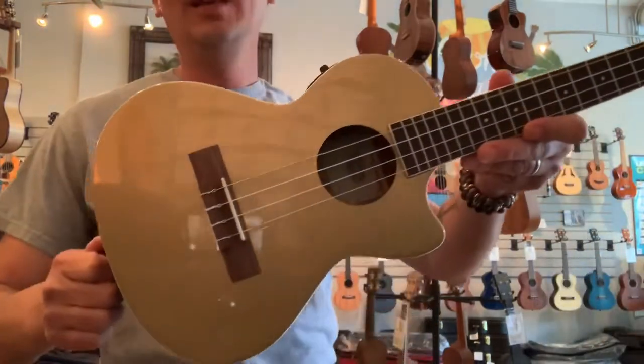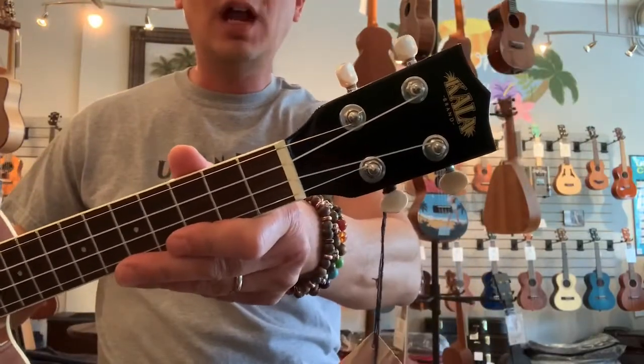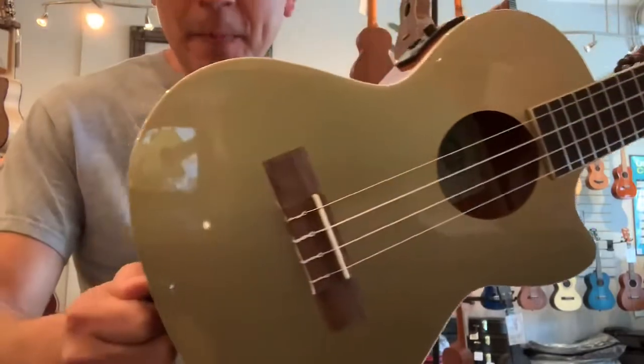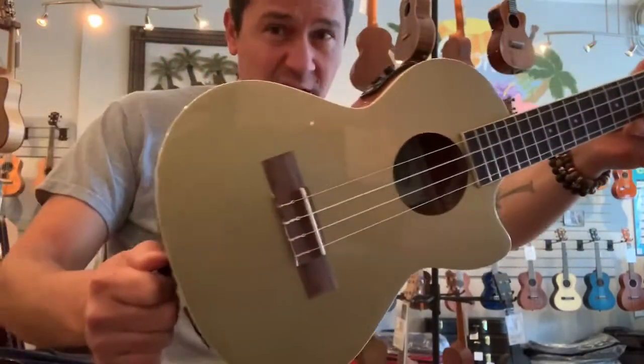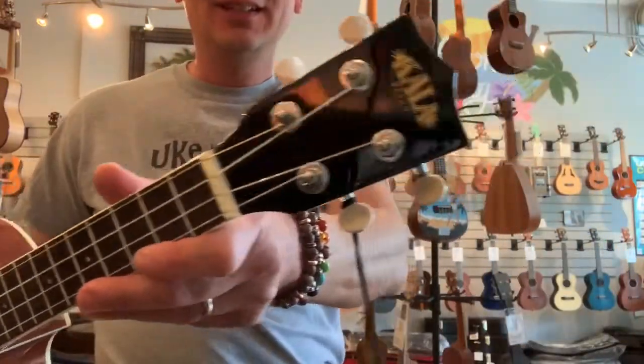Aloha everyone, it's Aloha City with a new limited edition model from Kala. This is a gold top tenor which is reminiscent of an old Gibson Les Paul gold top electric guitar.